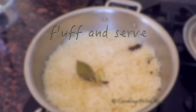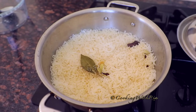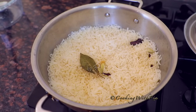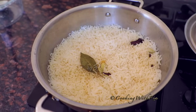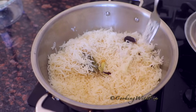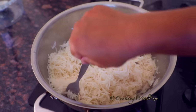The moment of truth — let's take a look at it. It's been sitting for about 25 to 30 minutes; I was not in a rush. Let's get a fork and be very gentle. Look at that — absolutely perfect. Grainy. I'm going to pour it out on a tray so you can see it.